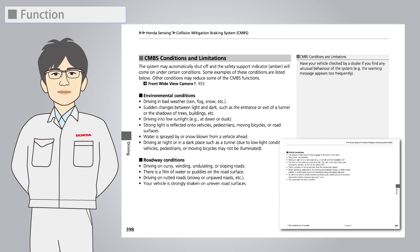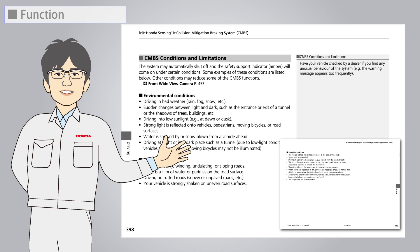The operating conditions of the CMBS vary depending on the vehicle model. Please refer to the owner's manual for details.